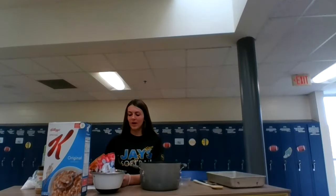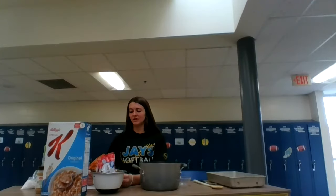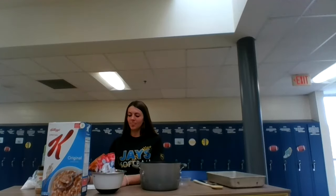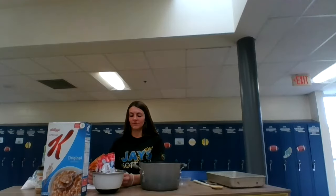Scotcharoos have been around for a while and are a great treat. They are a lot like Rice Krispies but you add peanut butter, chocolate chips, and butterscotch topping. I have spent many years snacking on Scotcharoos at home or at softball games, and I enjoy making these delicious treats with my mom. In this speech you will learn the proper ingredients and utensils needed to make Scotcharoos, how to make this delicious treat, and how to serve them.